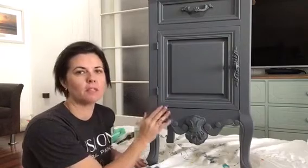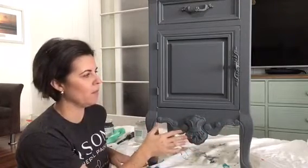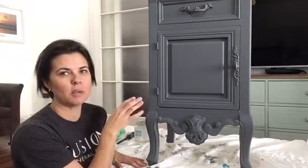I went ahead and painted the rest of the bedside in our Fusion Mineral Paint Soapstone — it's a beautiful blue-gray. As you can see, it's painted and it looks okay, but I just feel like these details need to have a little bit more. They just need to stand out a little bit more. What I'm going to do now is dry brush just over these details, and you'll see how it really makes them pop and gives it so much more character.